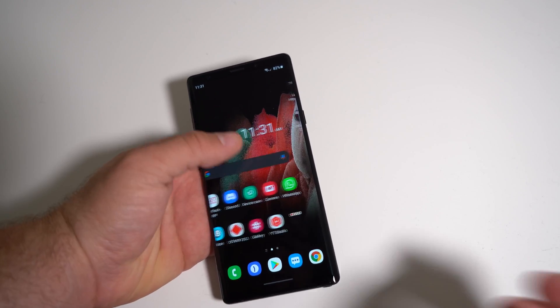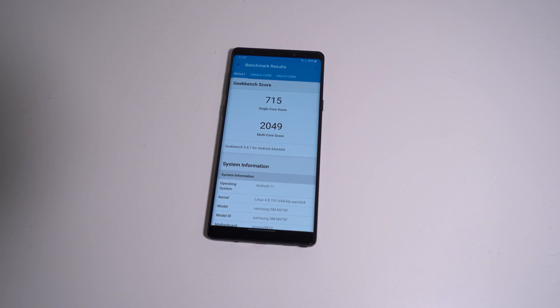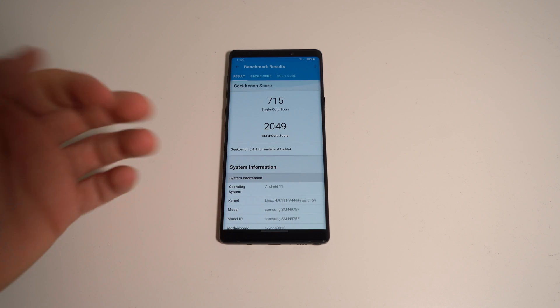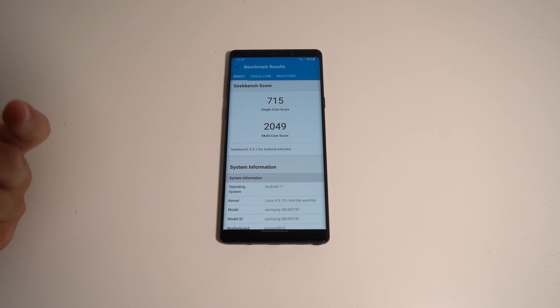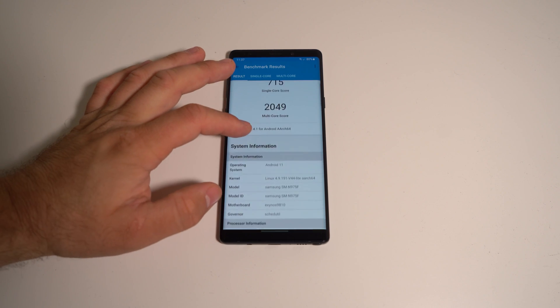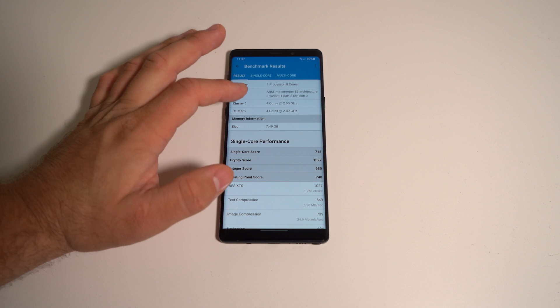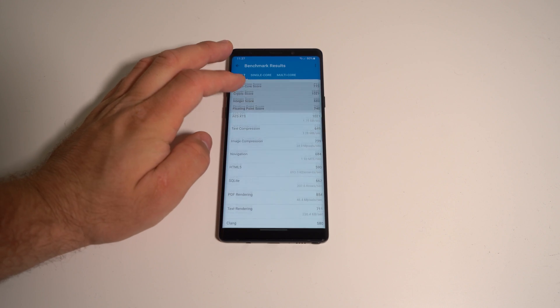Let's do a Geekbench 5 test. This is the score I got — I'm not sure if that's considered good, better than average, or worse than average, but if you know about it more than I do, just note the score. Multi-score 2000, which is actually not really that bad. This is the 8GB RAM version, so maybe that's why it's doing a bit better.